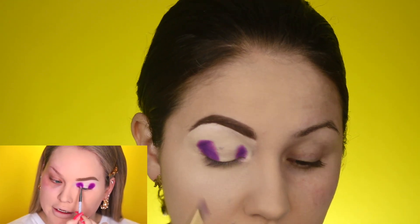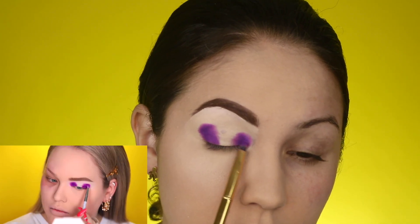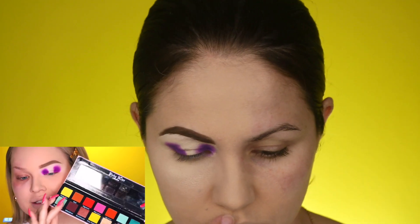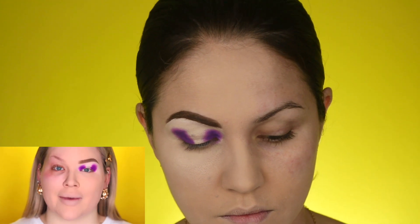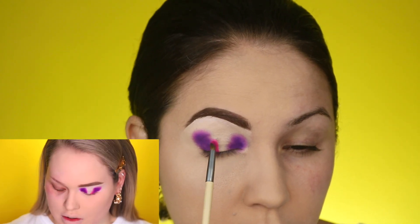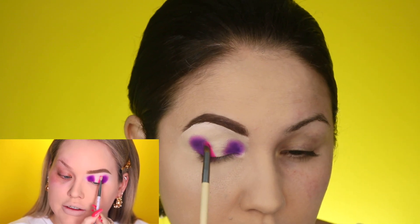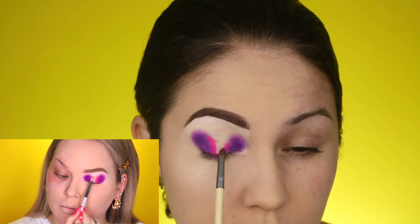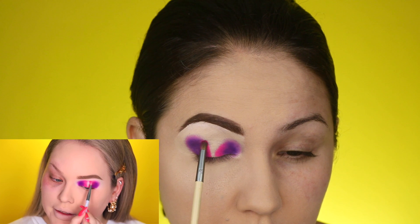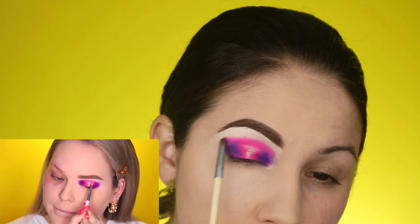Using that same brush, I'm softly going to diffuse the edges using soft, circular, miniature motions to bump up that edge. Hopping over to the Pinky Rose Obsessed palette and going in with 90s Love, which is an almost neon pink. I'm sticking with the Anastasia Beverly Hills palette and grabbing Bahamas — stamping it right next to that purple, just as long as it's right next to the purple. I'm also going to put that pink in the crease, then using those soft, miniature, circular motions again to blend.